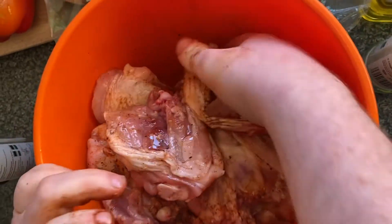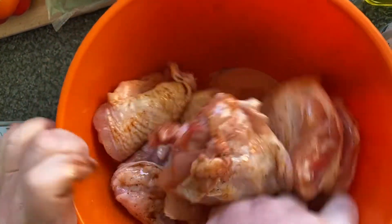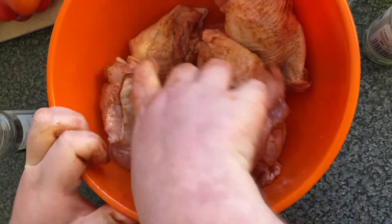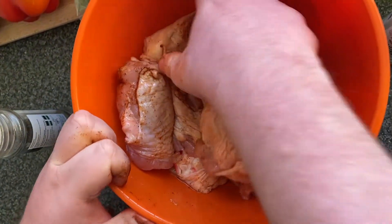Do this for a few minutes so they get a nice coating. You could also leave this overnight if you want the flavours to really coat in.